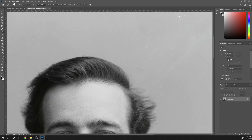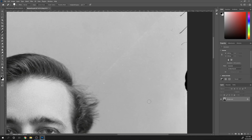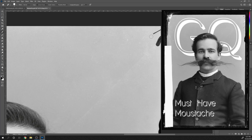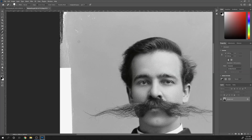I searched online for a suitable image to work on and I stumbled upon this photograph — that mustache was epic. It also looked like a GQ cover from the 1900s, so that gave me an idea for a color palette.